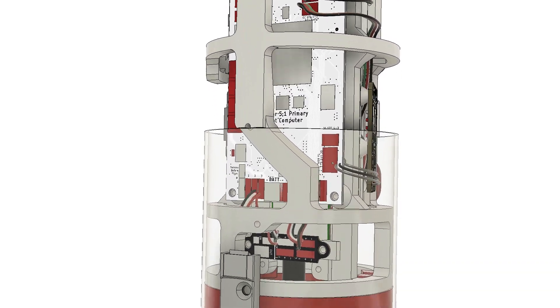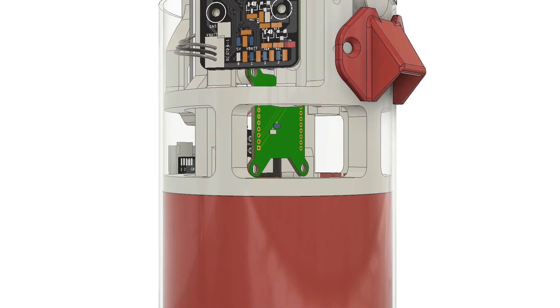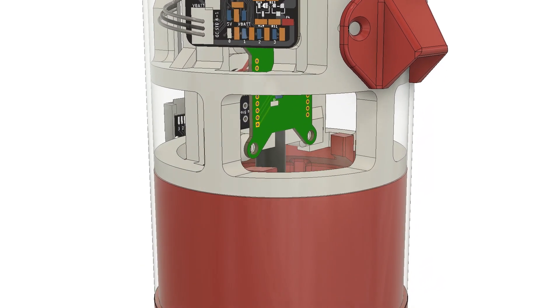Below the flight computer is a small board that breaks out servo power and control for the raceway, and a 900 MHz telemetry radio that lets me do uplink commanding and receive downlink telemetry.